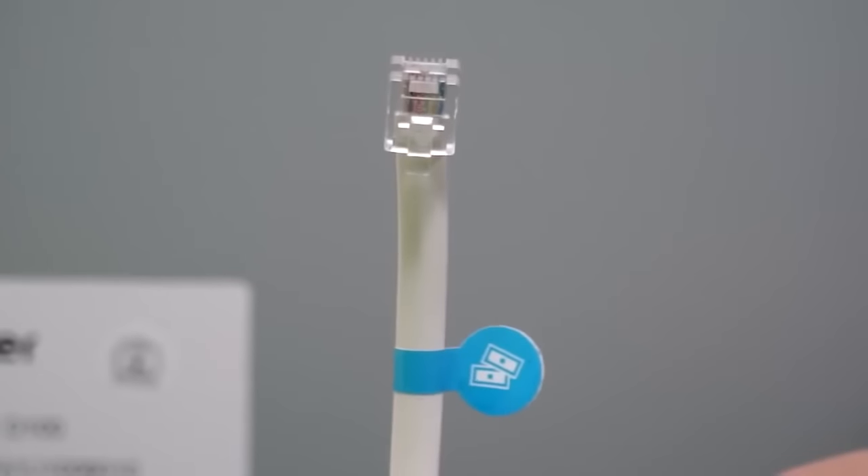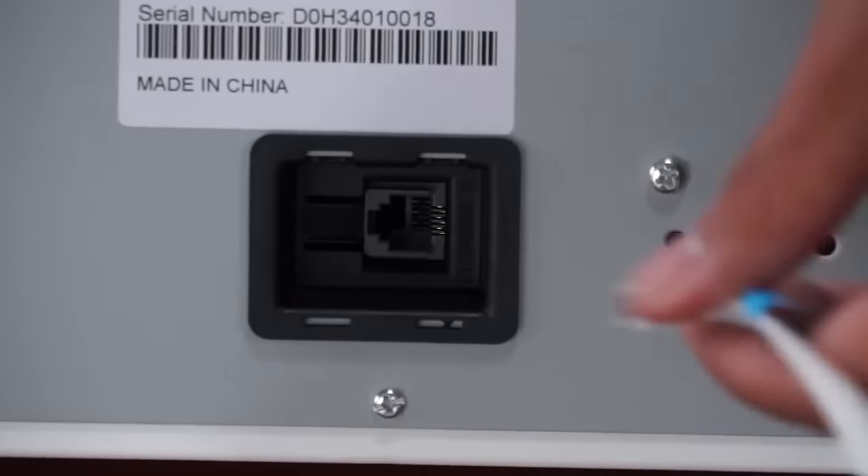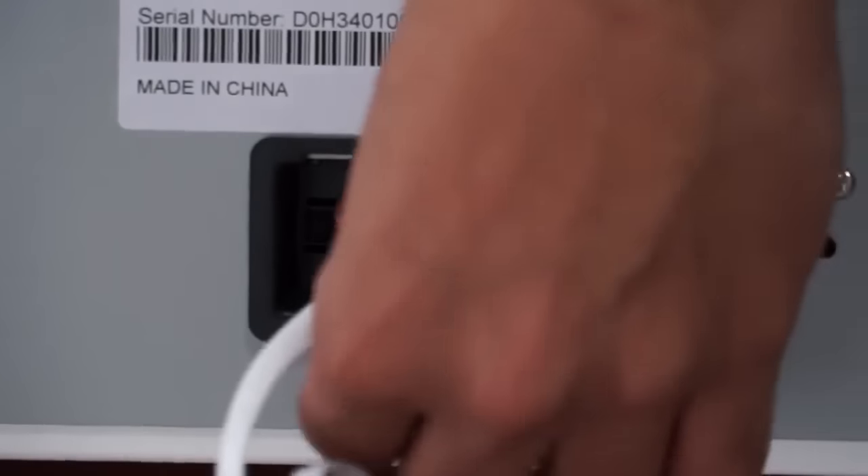We'll start by connecting the cash drawer cable to the bottom of the cash drawer, then setting it to the side.